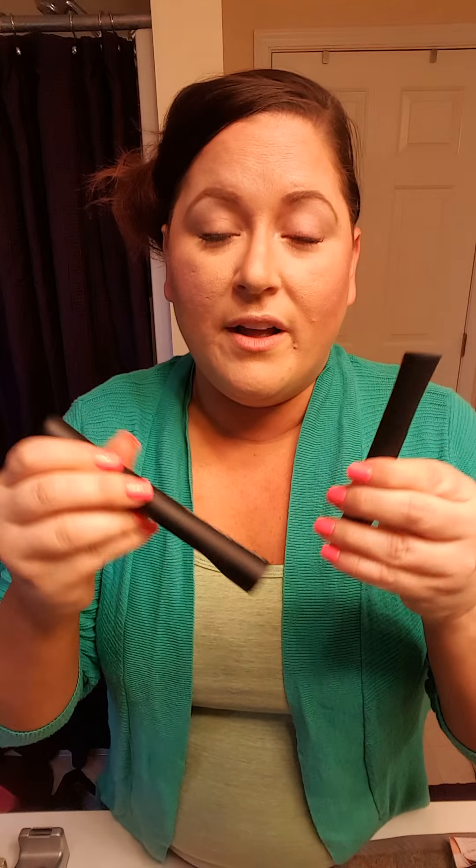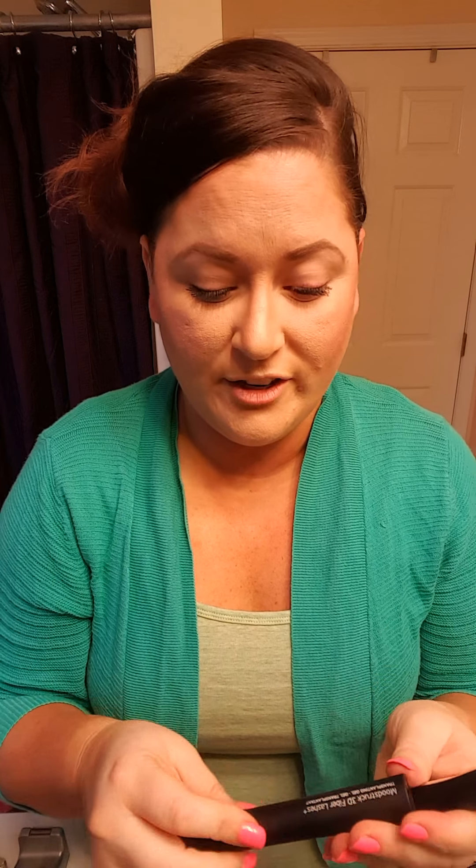That's what I love about this — you get the look of wearing false eyelashes without the hassle or the damage to your eyes. It's really just that simple, a two-step process. If you're already used to using a primer on your eyelashes, this isn't going to be any different. I hope you liked my video and I hope you like the fiber lashes as much as I do — go ahead and check them out.